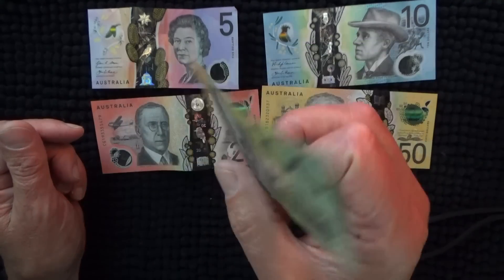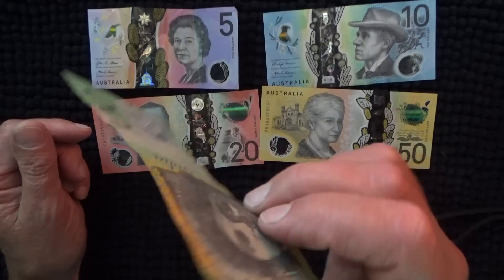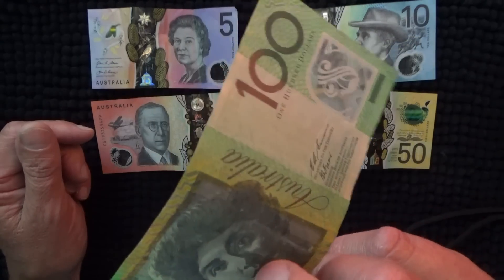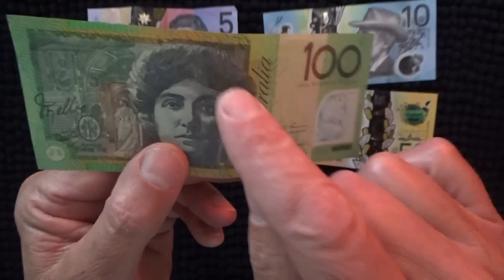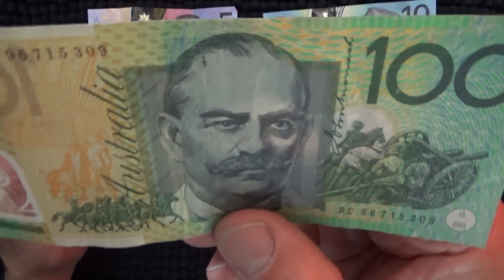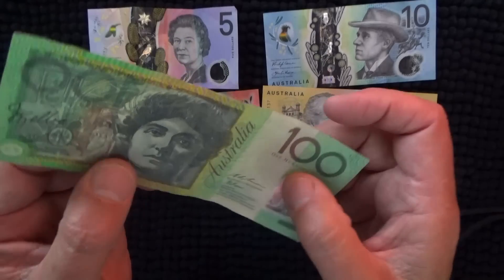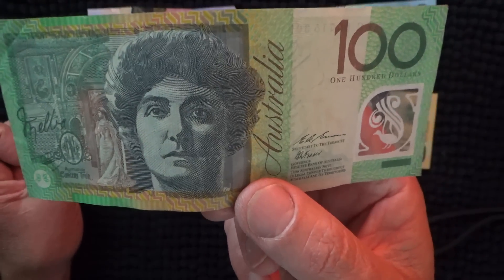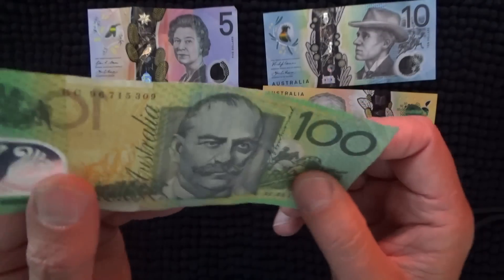There's the $50 and the hundred — the old hundred. I don't usually get hundreds but I had to sell a car and was paid in hundreds. We've got John Monash on it, with no extra security features except for the little window. There's probably a little black line through the middle from the old paper notes. Sir John Monash was a civil engineer and World War One general, involved in the Gallipoli campaign. And on the other side we've got Dame Nellie Melba, a soprano singer.